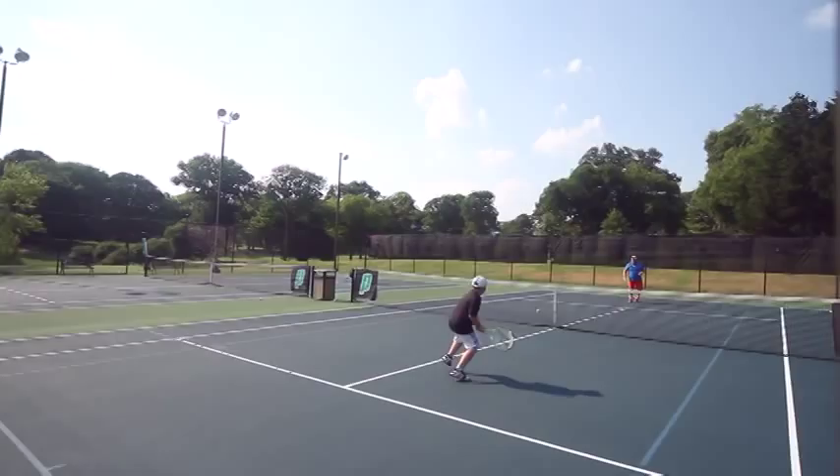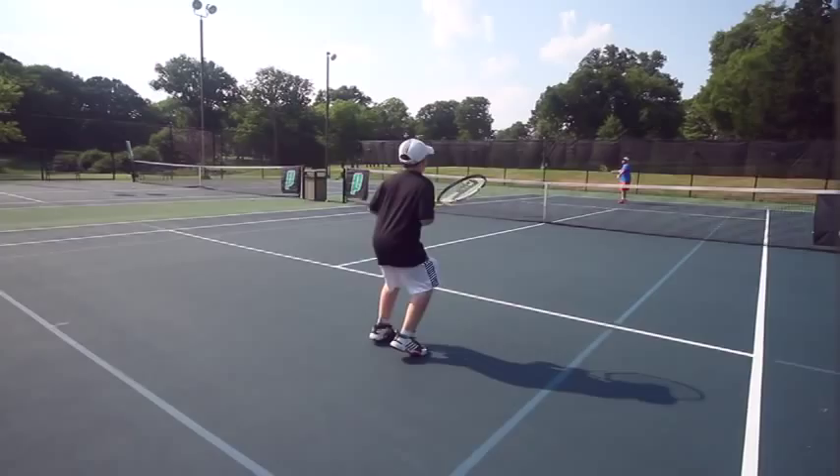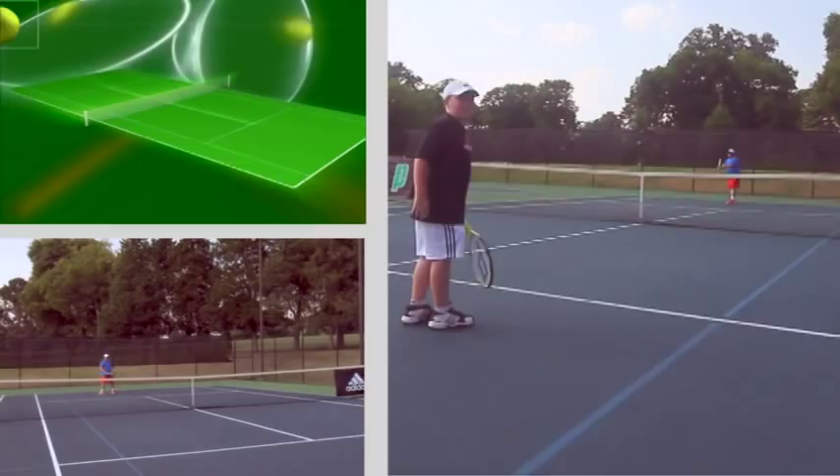Don't worry if you get passed or lobbed — keep moving forward. Remember, this is practice. Watch how close you get to the net; you don't want to get caught up like a fish.